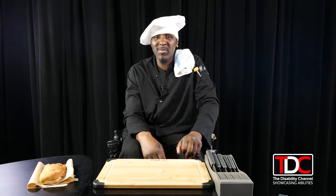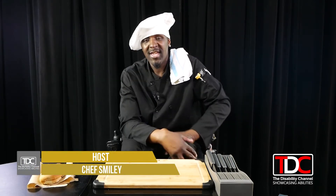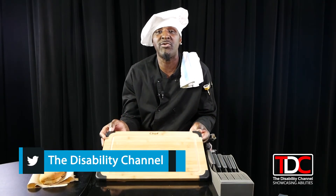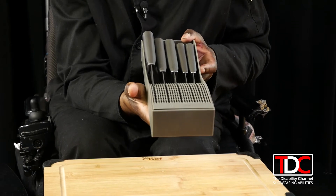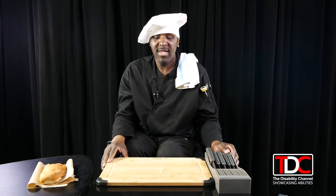Welcome back everybody to Taste Ears with me, Chef Smiley, your host. In this segment I'm going to share with you about the cutting board — how to use it and which one is better to use — and about knives: what knives are good for what. We have three types of boards really and truly.